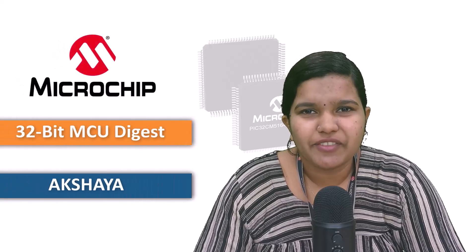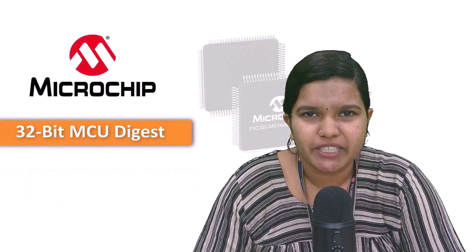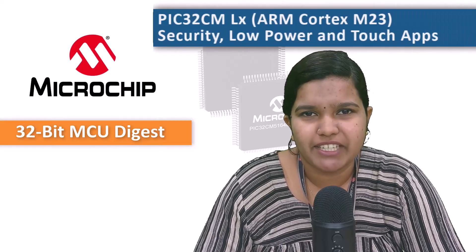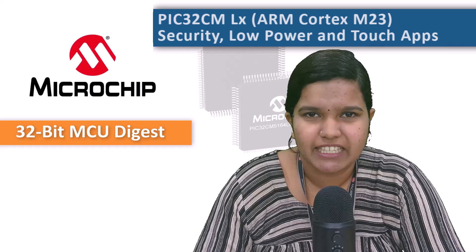Hi everyone, Akshia here from Microchip's 32-bit microcontrollers group. Today's digest is all about developing applications on the PIC32CM LX family.